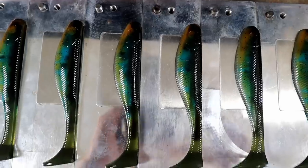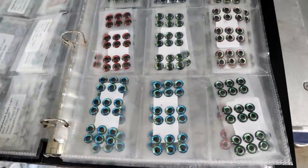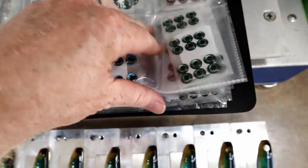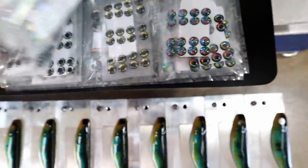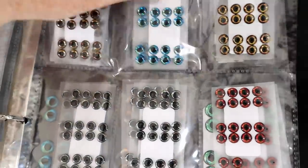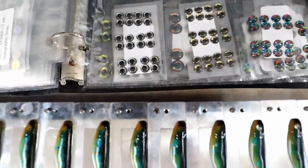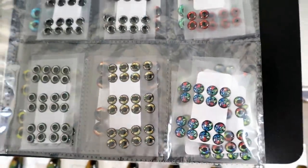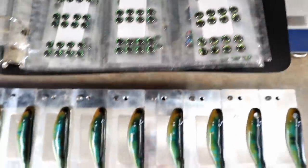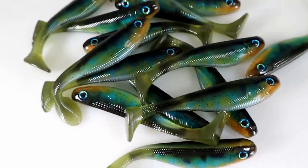Because of all the blue in these, I like to use the Jetson blue squid eyes — here they are in 10mm, but I need the 8mm for the 5-inch bait. Here are the 8mm blue squids. I think that always looks nice with that pattern — the blue squid just matches it so well.